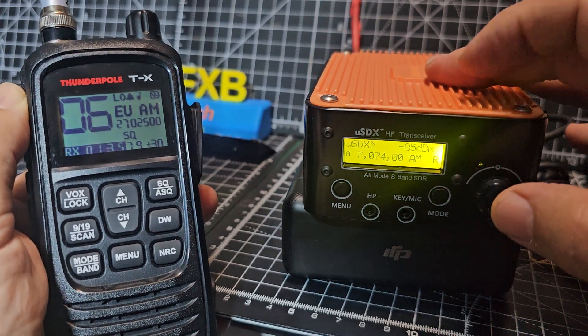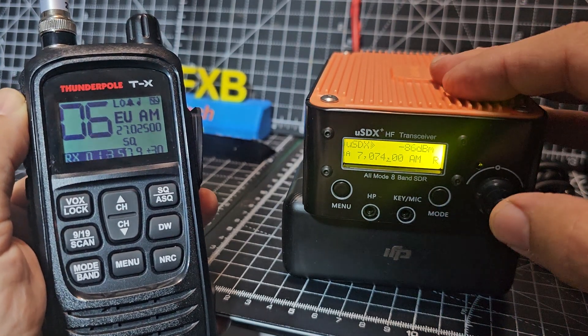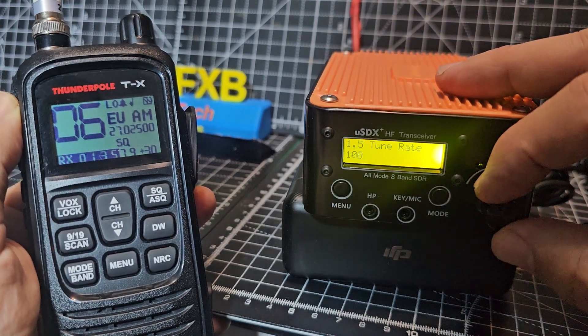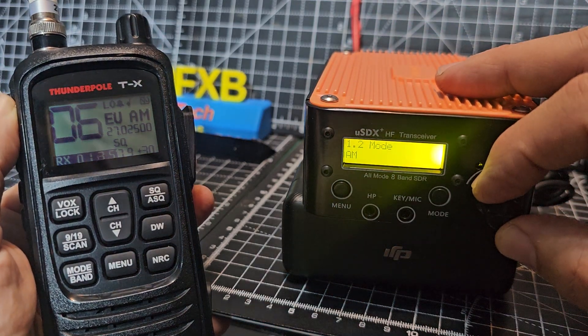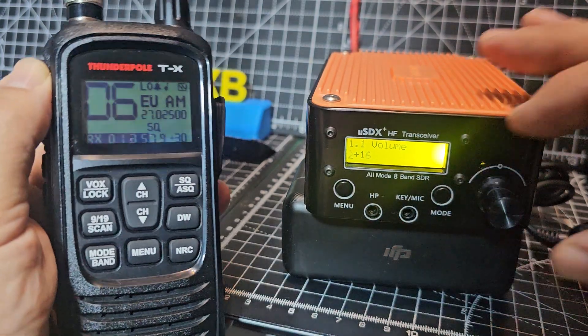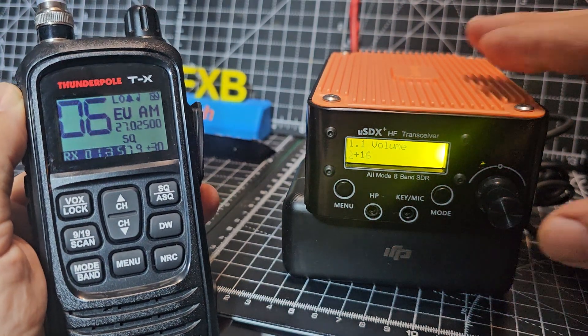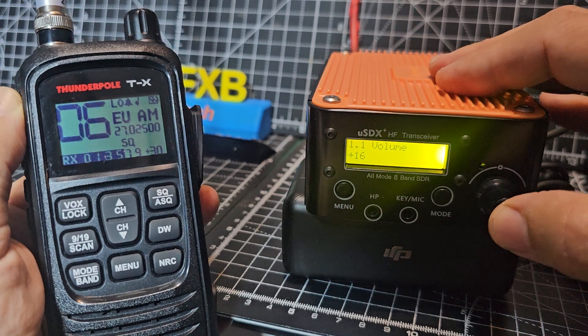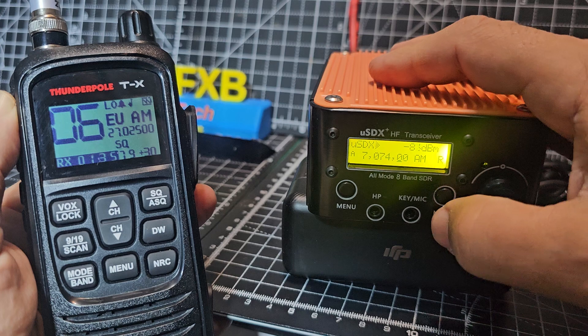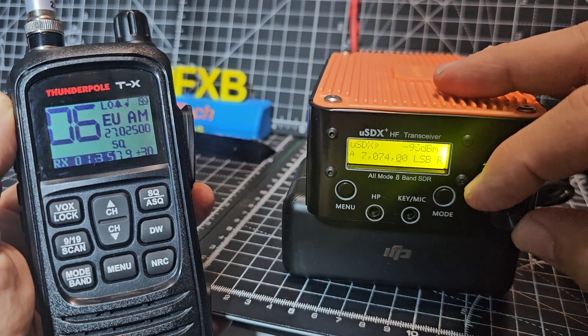You can press and hold for volume and turn, but it's just easier for me to do it that way for now. I'm holding two things and I've already Bluetooth'd a speaker to this with an adapter and it works. Let's back out — mode button — LSB.